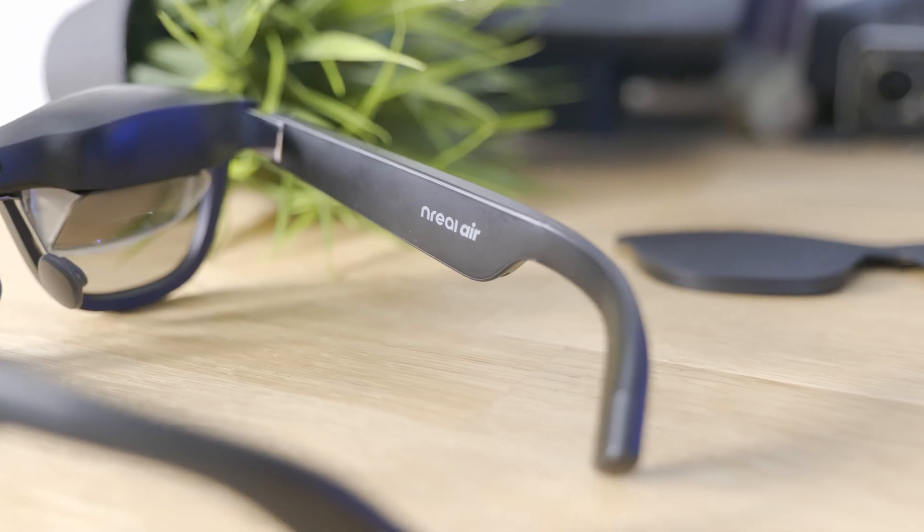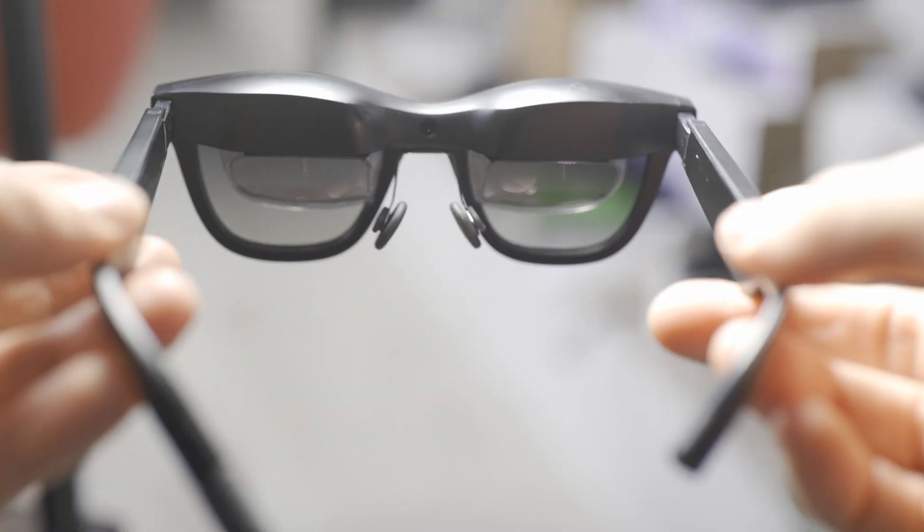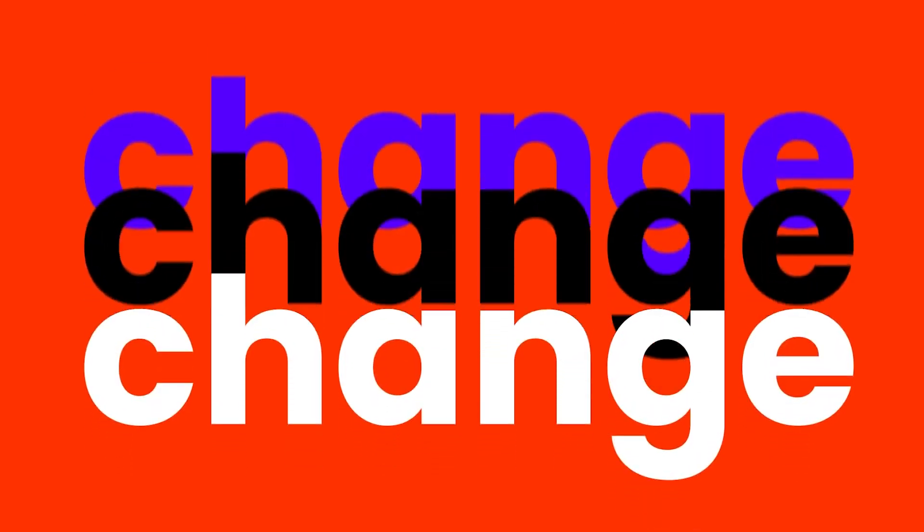If you don't know about these glasses, the Xreal Air, I actually made a review a while back. You can check it out over here or it's gonna be in the description below. You might notice, though, that there I was talking about the Unreal glasses. But surprise, these are the same. Unreal changed their name recently to reflect better the XR identity and to make it sound cooler. Bottom line, these are the same glasses, just with a different name, so don't worry too much about it.